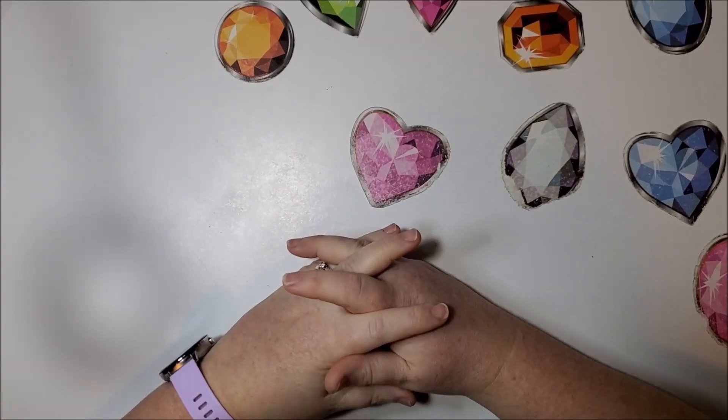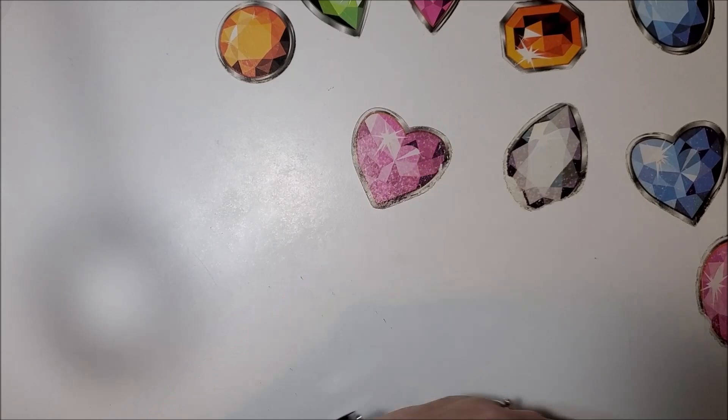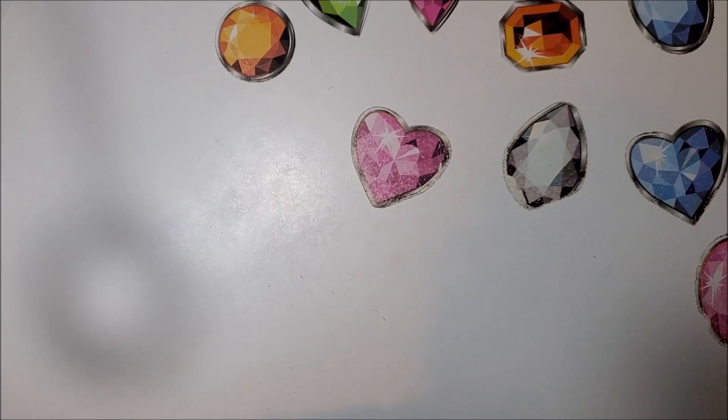Welcome back to my channel, everyone. This is Donnie, and you're watching Diamond Painting by Donnie. This is part nine of my Diamond Art Club haul, and it is day six of the week of Diamond Art Club unboxings.